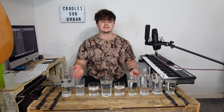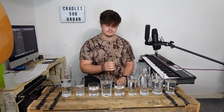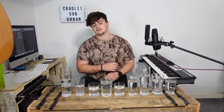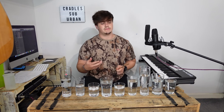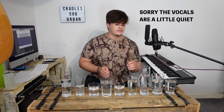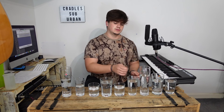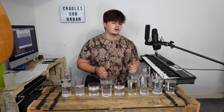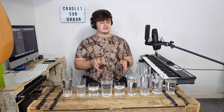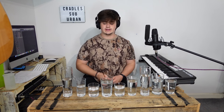Now we have all the glasses set up and they've got the right amount of water in. So that's what we're going to be playing — that's like the build up to the chorus. If you put the vocals in... so that's the build up to the chorus, then we've got the chorus. I'll put the notation rhythmically on the screen.